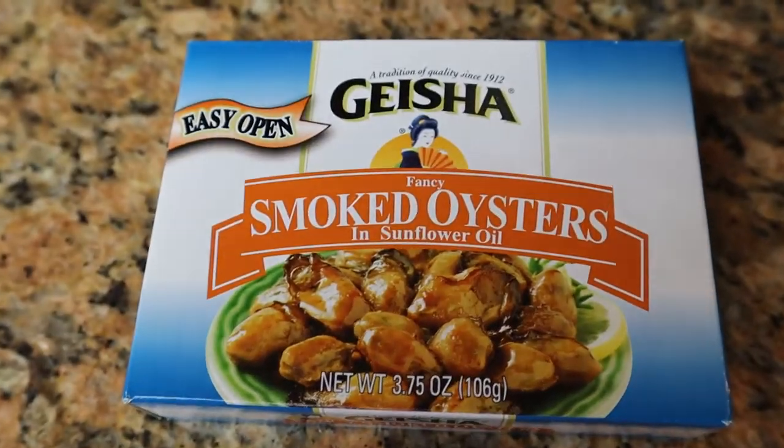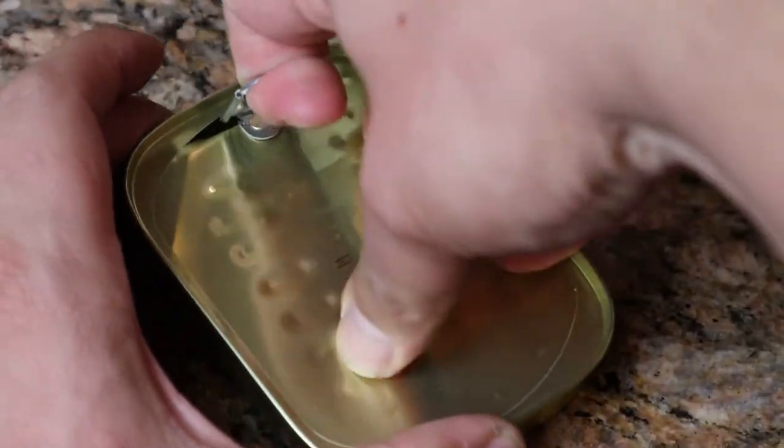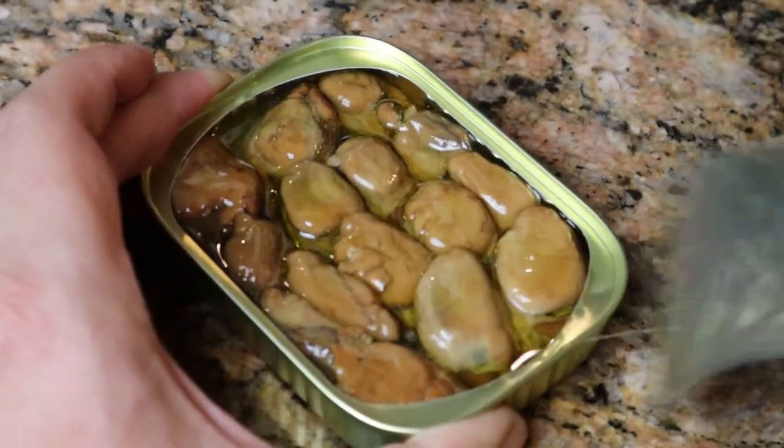Alright, so what we got right here is some nice fancy smoked oysters. Nice little premium brand. All the taste of oysters without the cost. How can you go wrong?